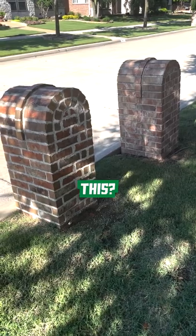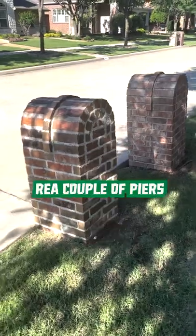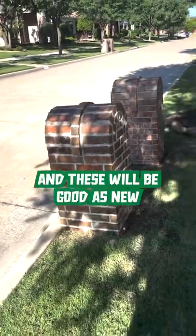So how do you fix this? Do not tear the whole thing down. Hit me up — I'll walk you through it. All you need to add are a couple of piers and these will be good as new.